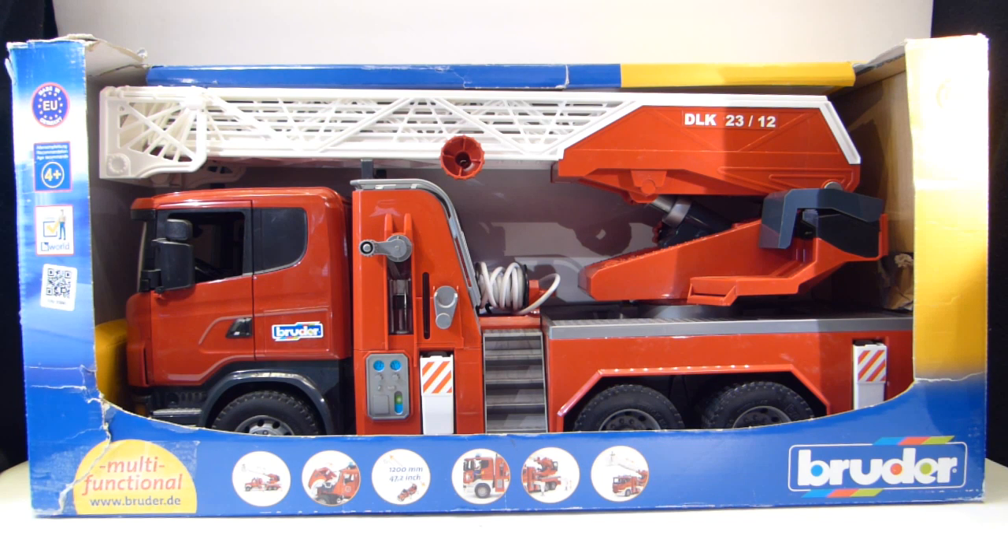You may have seen my review of the Dickey Toys recycling truck or garbage truck. Dickey Toys is also a German company like Bruder, but that truck was made in China, whereas I believe all Bruder toys are made in Germany, so you get really nice construction and really nice materials.